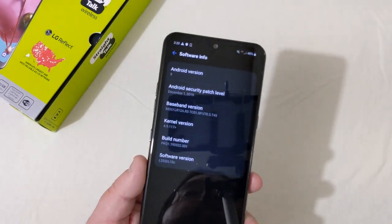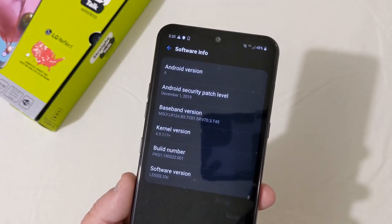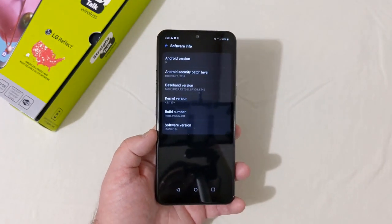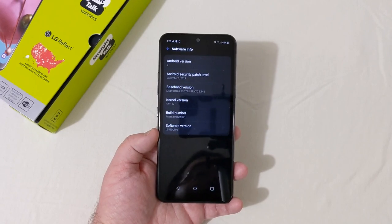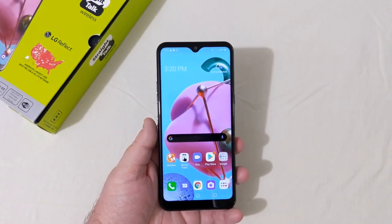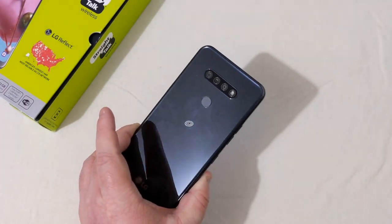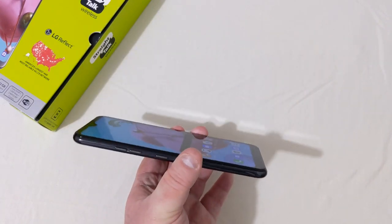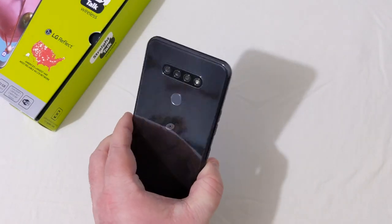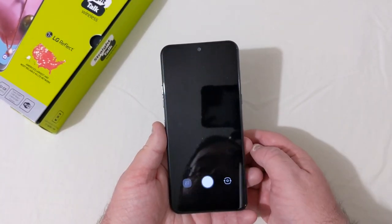Looking at About Phone, it runs Android 9 with a December 1st, 2019 security patch. Hopefully it'll get some security patches and maybe Android 10 — we'll see. I love the design and the color — it's just a flat looking phone and I really like how it looks.